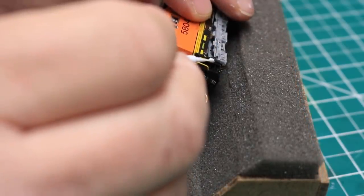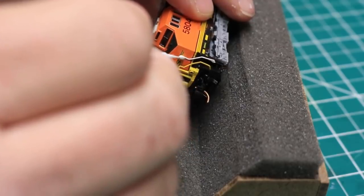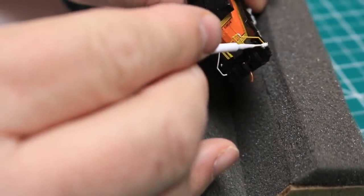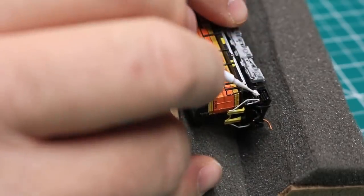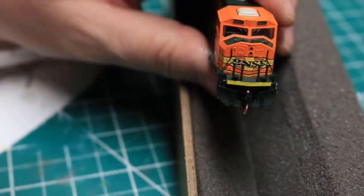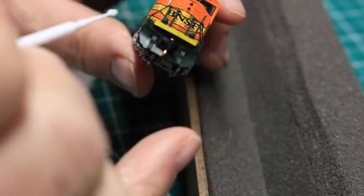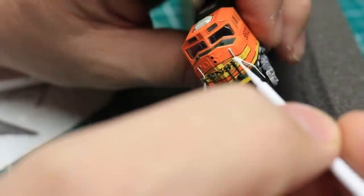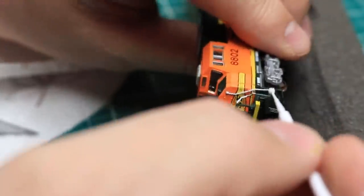The rails on the ES44 came out beautifully. The SD70s, on the other hand, were more of a challenge, as the stanchions and safety chains needed to be painted yellow as well. I painted the white safety rails first, as I had done on the ES44. With a little practice and some patience, this part of the process is not terribly difficult.